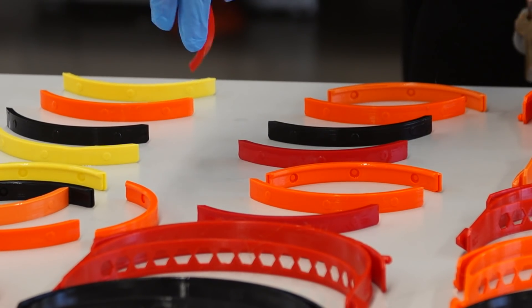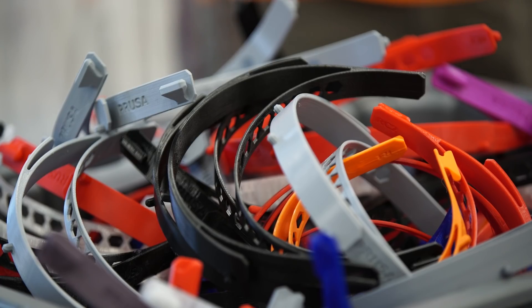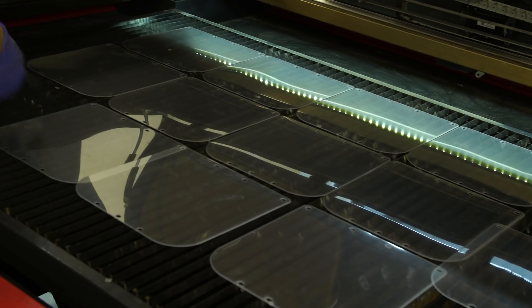Once the pieces have dried, we're taking them to our other classroom where we're assembling them with the visor piece, which is being laser cut downstairs.